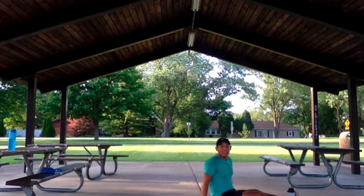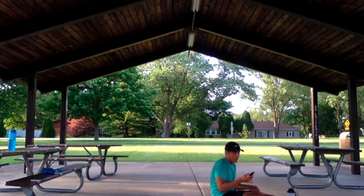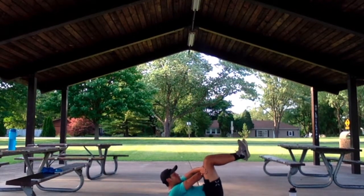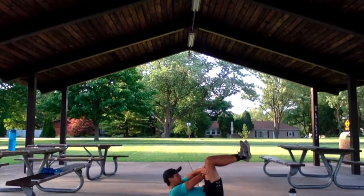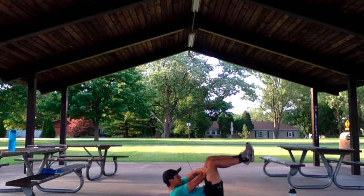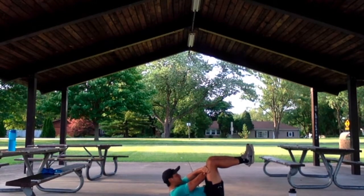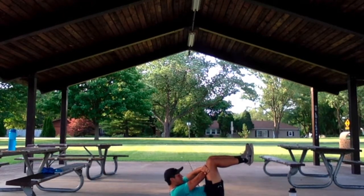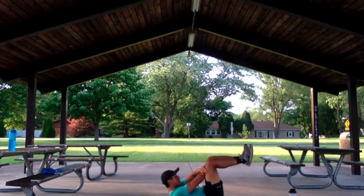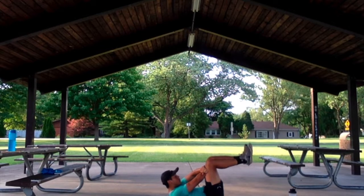Alright guys, let's finish this workout nice and easy today. We've got 40 seconds of that treetop position. Let's get started in 3, 2, 1 — we're going to hold this for 40 seconds. Put a lot of pressure into your core, lift those shoulders off the ground to get the most out of it. Let's keep it going. 15 more seconds. Finish out in 5, 4, 3, 2, 1.